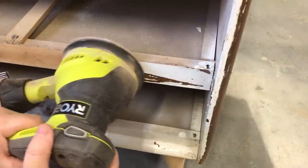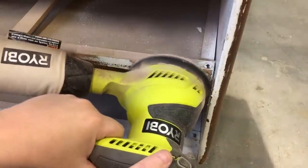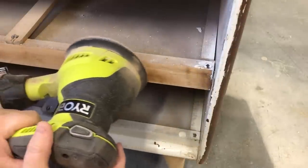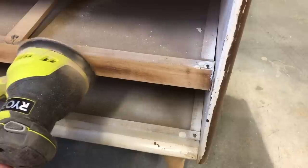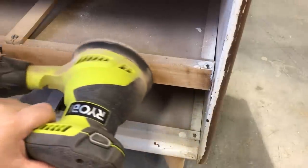Once I had the finish off of the top and sides, I needed to start working on the little details. For sanding these smaller areas, I switched back and forth between the random orbital and the three-by-four square sander, just depending on what fit in the space.